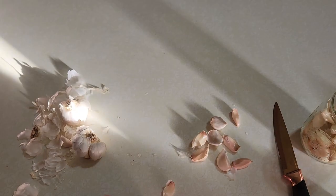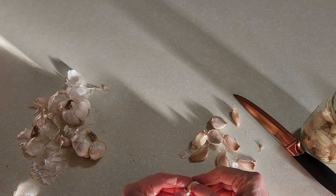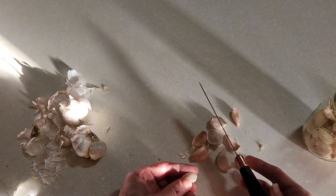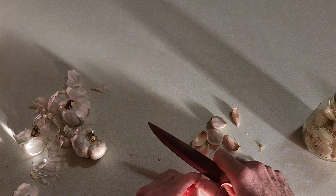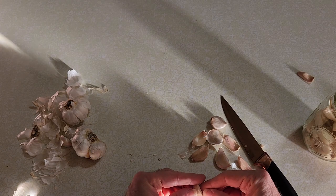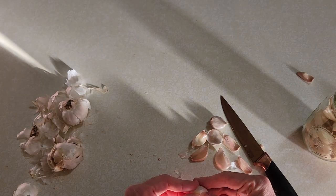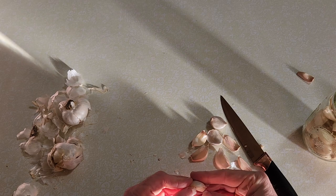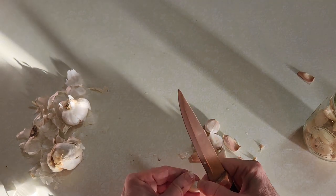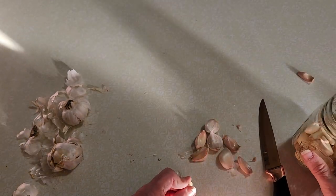I'm going to show you the process. First, go ahead and peel your garlic — however you want to do this. I would recommend using homegrown garlic. This is garlic that has been dried from my garden this year. I've been peeling this stuff for like an hour — as you can see, it takes a bit of time.